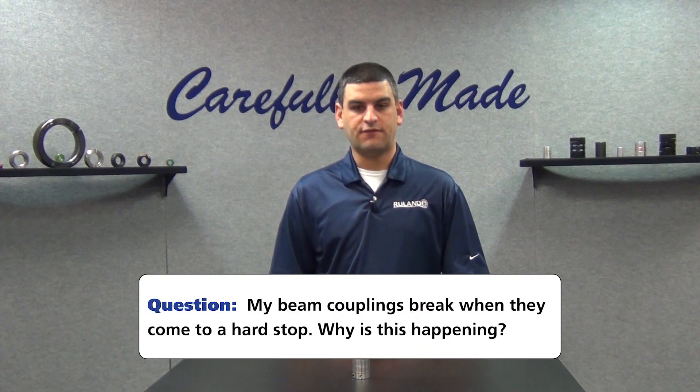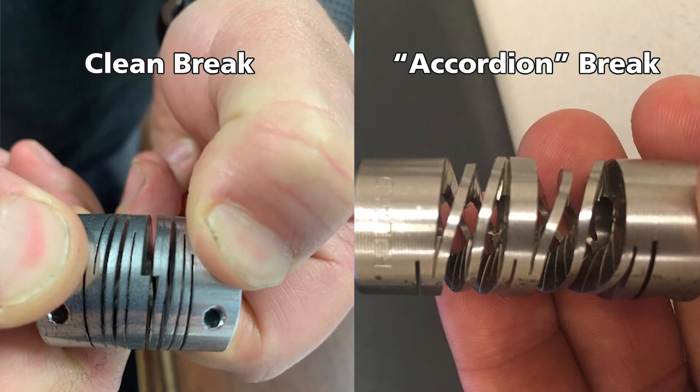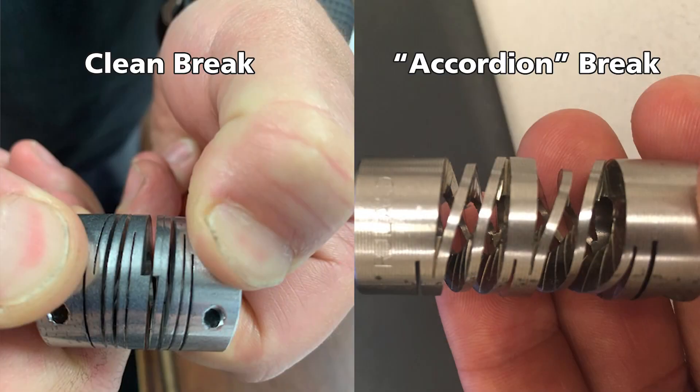The first thing is to identify if the coupling is failing due to torque or misalignment. Beam couplings break in a predictable way depending on the failure type and can be easily identified through photographs. As you can see, the one on the left is a clean break where it looks like you could just super glue the coupling back together and continue using it as normal. That's consistent with a misalignment failure, which manifests as metal fatigue.